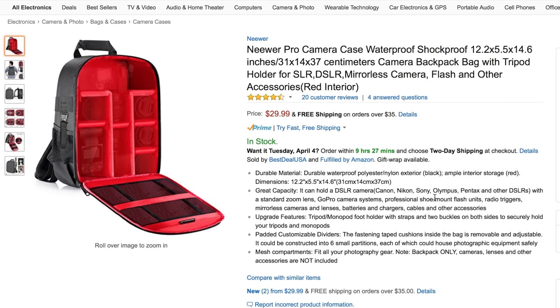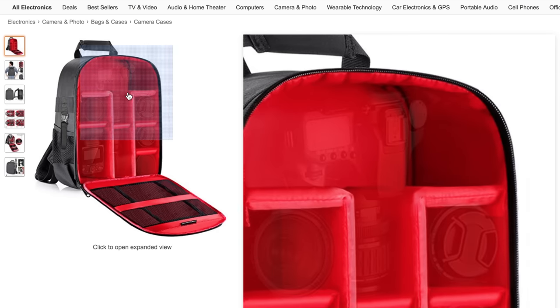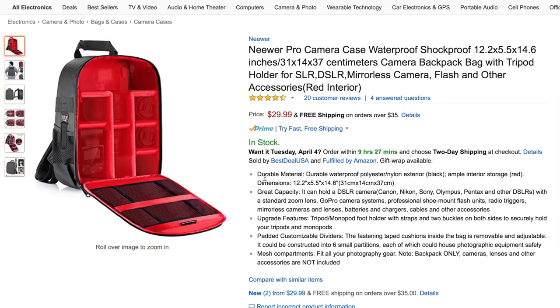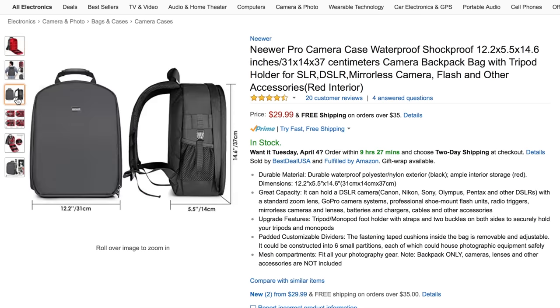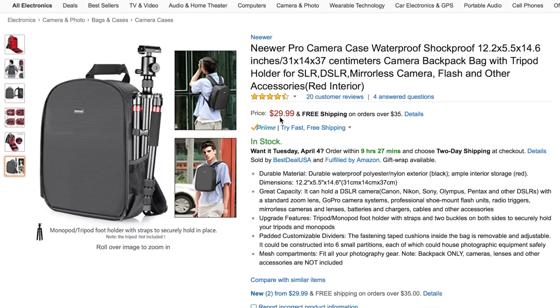The last section is camera bags. First we have the Neewer Pro camera case, which is advertised as waterproof and shockproof — I don't know if I'd test that — but it has a lot of storage for your camera, lenses, audio recorder, and microphones. It has a red interior which helps you find things quickly since most camera equipment is black. It's only $30, but it opens from the outside, which I'll get to in a moment as a potential downside.